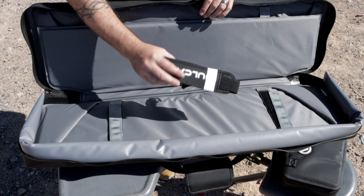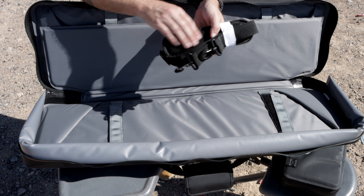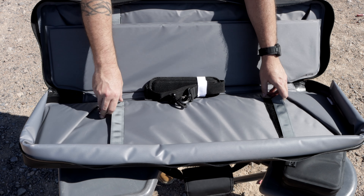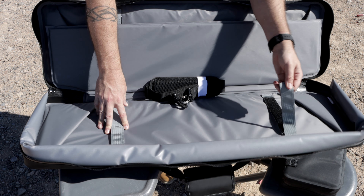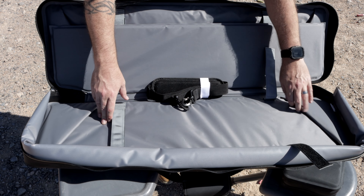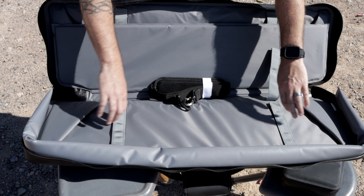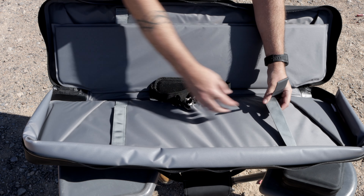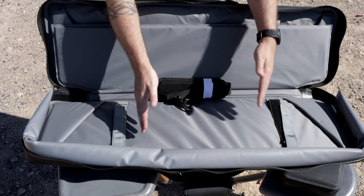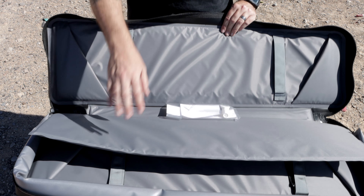The shoulder strap says Vulcan on it — it's very nice, very padded, with a breathable material that wicks away sweat. Inside we have two attachment points to secure your rifle to the bag — both hook-and-loop. One side attaches to the rear of the rifle, one side goes over the handguard. Then we have two pouches, one on either end, for your buttstock and muzzle device. If you have something shorter like an AR pistol, these straps should still work to hold everything together. Everything fits in here really nice and secure.